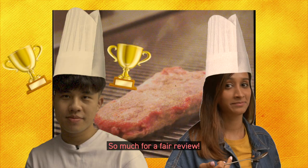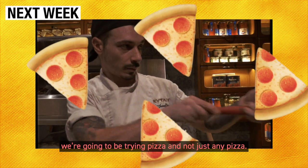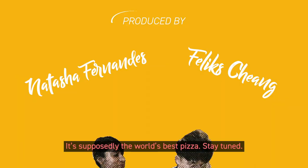So much for a fair review. Next week on Taste Buds, we're going to be trying pizza — and not just any pizza. It's supposedly the world's best pizza. Stay tuned.